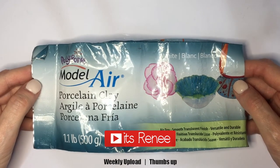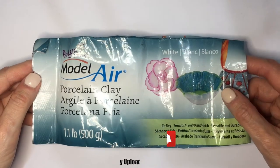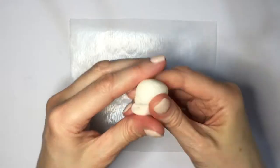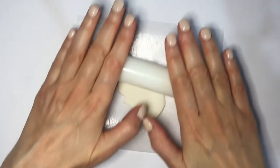Hey guys, it's Rey. For this I'm going to be using clay — this is not polymer clay, this is porcelain clay that hardens with air, which means you're gonna have to bake it. I just love working with this one because you get a lot and it's really easy to work with, but feel free to use polymer clay if you prefer.